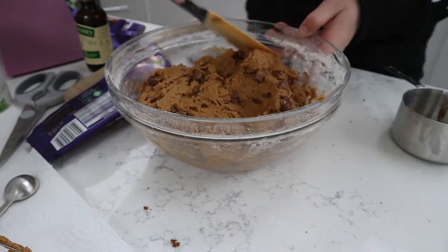So that's pretty much the dough done. I'm going to put this in the fridge to chill for a couple of hours — it just makes the cookie a million times better. Please, please, please don't skip this step. We'll come back to this in a few hours.